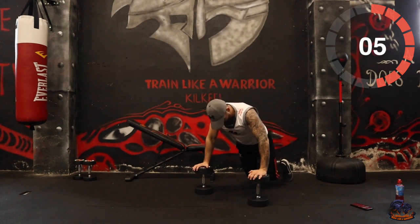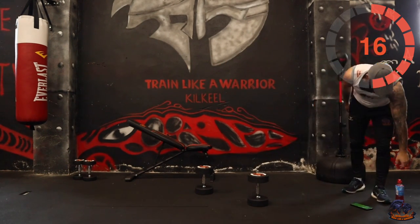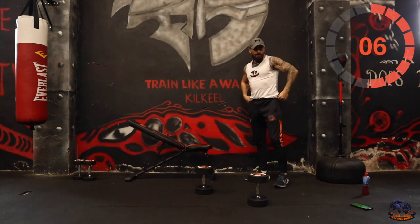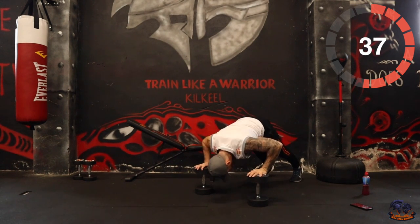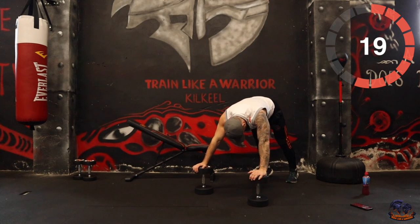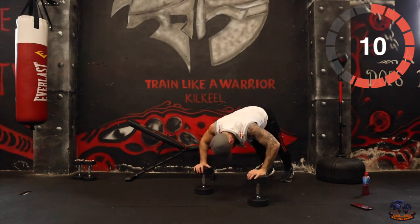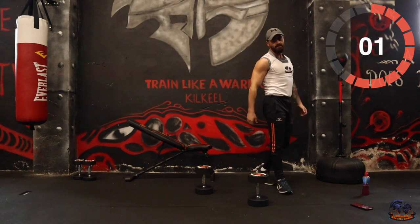5, 4, 3, 2, 1. Level high! Lots of air. 3, 2, 1 — let's go again. 10 seconds, easy work. 5, 4, 3, 2, 1. Bend the arm, shoulders and everything.